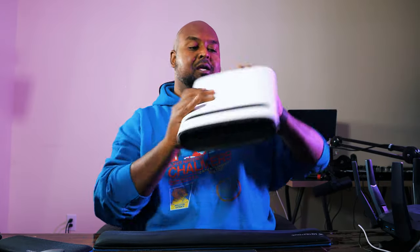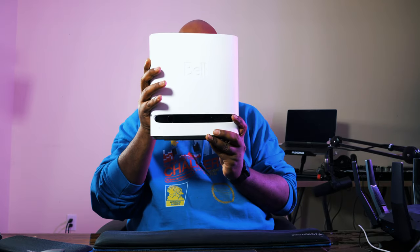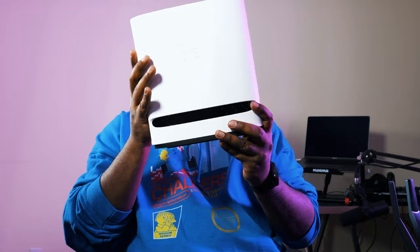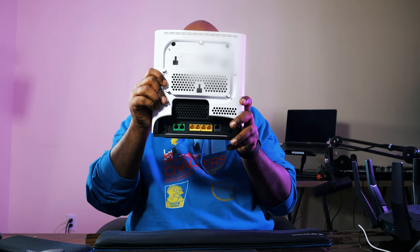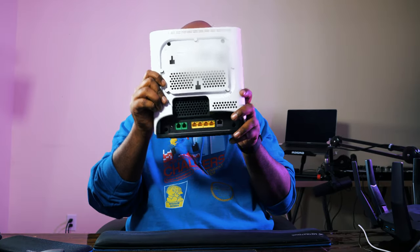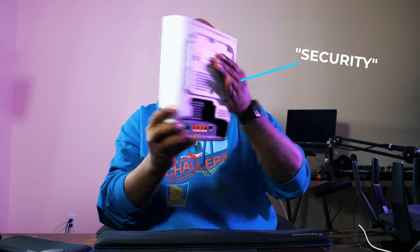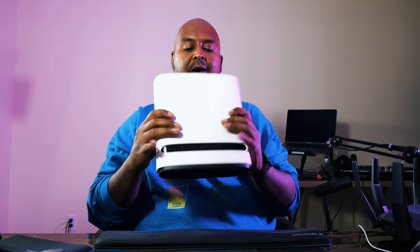Hey, I'm back. So we've got a follow-up video to the last video I did on Bell 1.5 gigabit internet. I got two products here. The first is the standard Bell Home Hub 4000 provided by Bell with my fiber-to-the-home internet connection — you can see it's got ports on the back. This is the standard modem/router that you would get from Bell when you get fiber to the home.